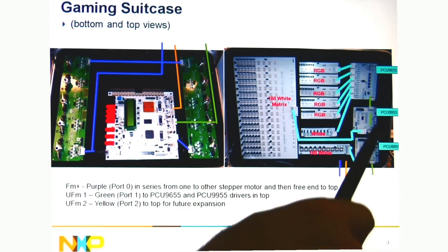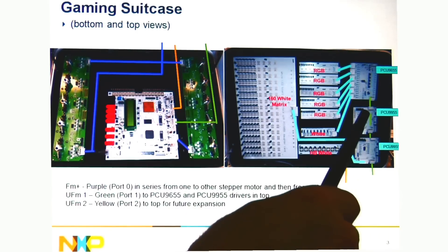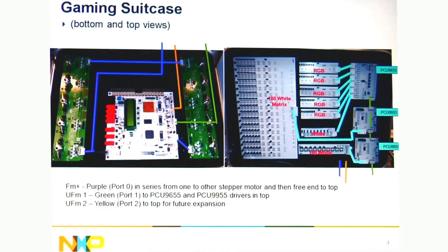We have two different types of devices. We have the 9955, which is a constant current device, and then we have the 9655, which is a voltage source device driving these different RGB LEDs or white LEDs.